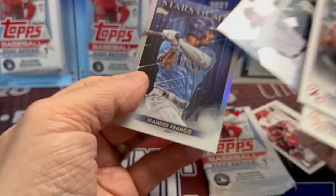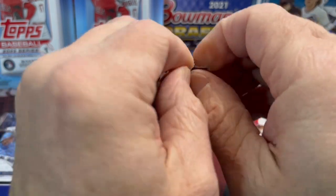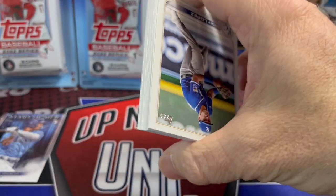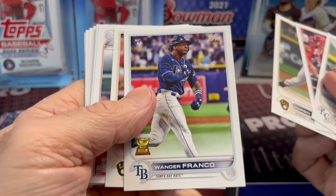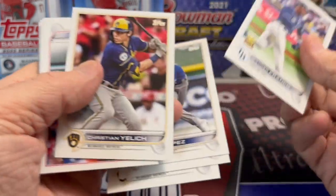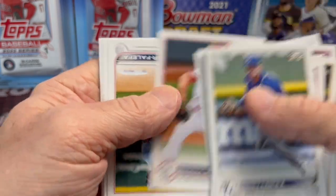There's a Casey Mize, and there is Wander Franco — so we did get one Wander so far, but that's just the Stars of the MLB insert. In front of that was Corbin Burns, and then you get Wander Franco. I don't know if it's always the case that Corbin Burns leads to a Wander Franco, but it happens often.